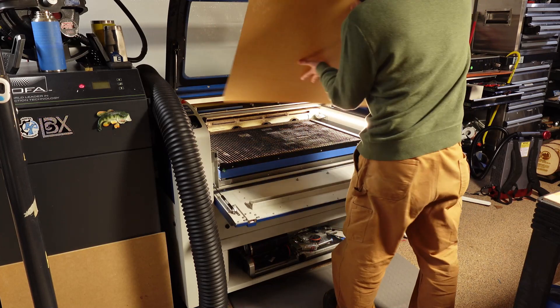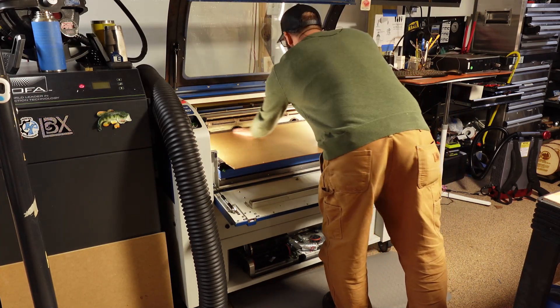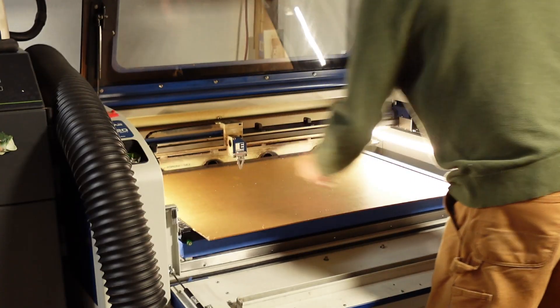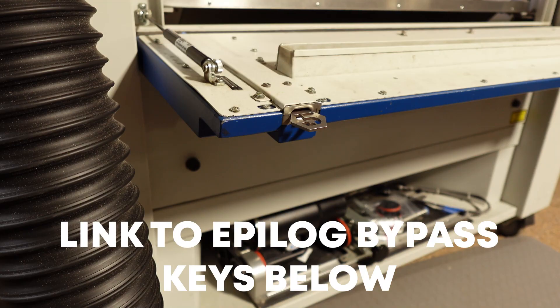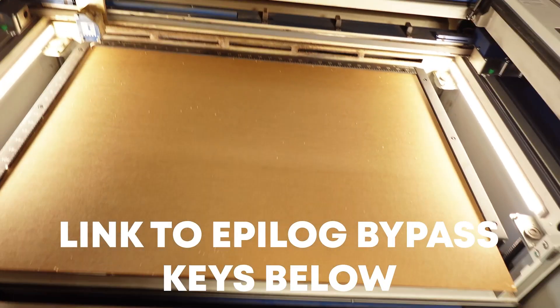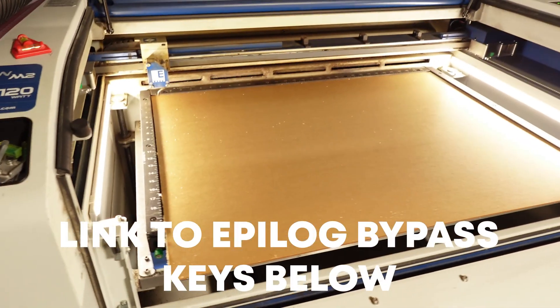Here's a fun fact for Epilogue users. I only did one cut on this piece of acrylic because I have a front door that opens up. Even though the acrylic is hanging out, I have a handy set of bypass keys to bypass the interlock so I can have objects hang out over my cut bed while I'm cutting. This comes in handy for oversized objects when you have an Epilogue.